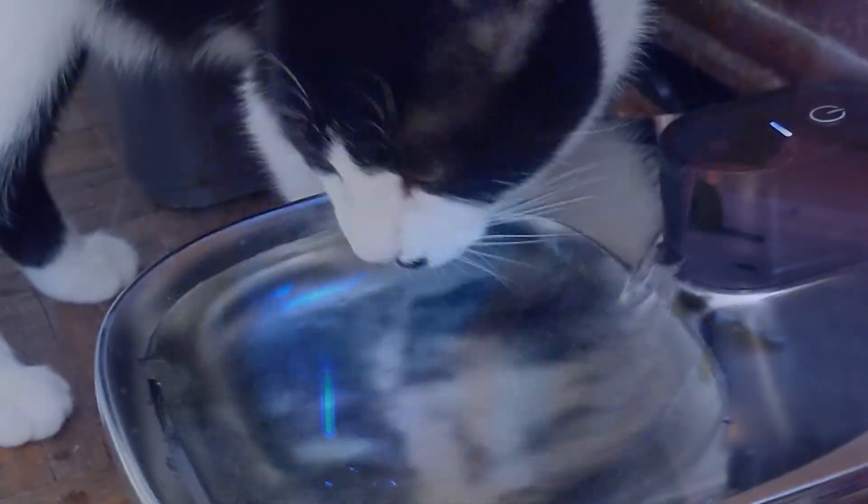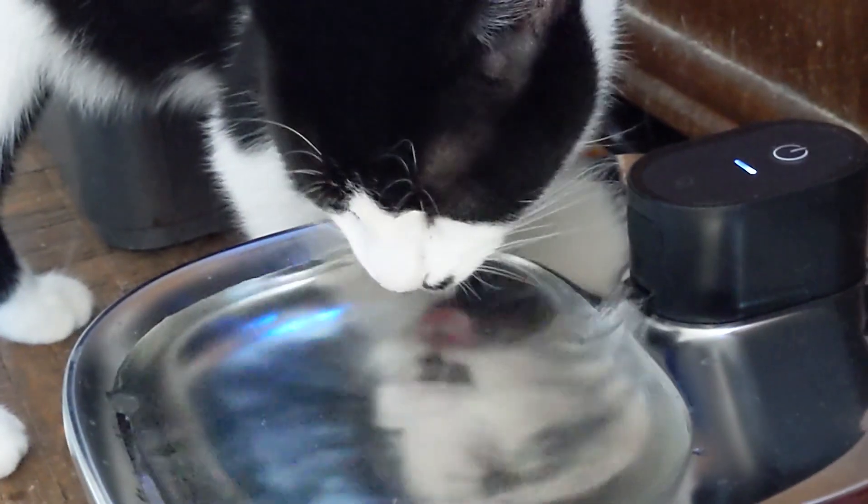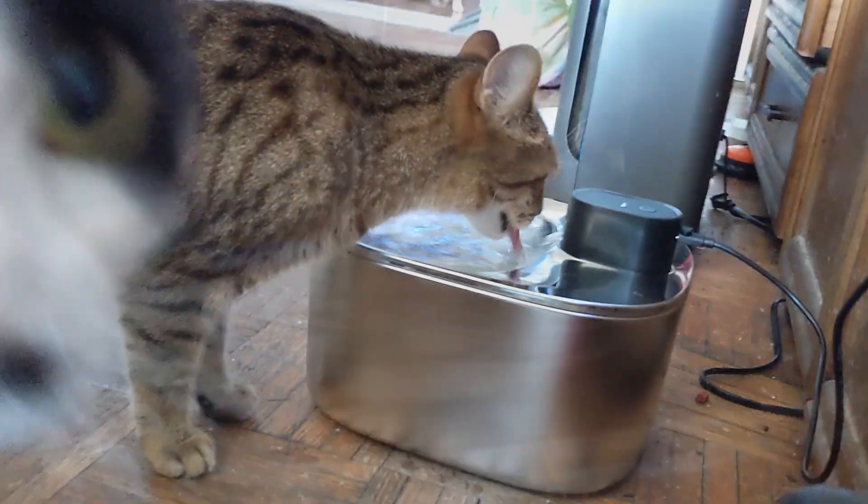Till next time I'm gonna go watch my pets drink from their new watering hole. They just love it. See ya!